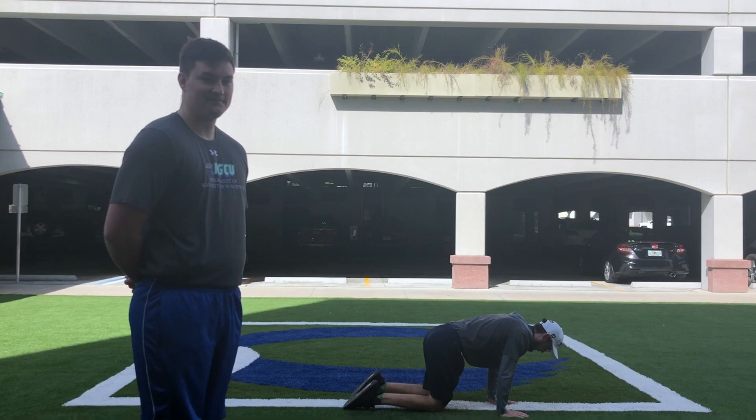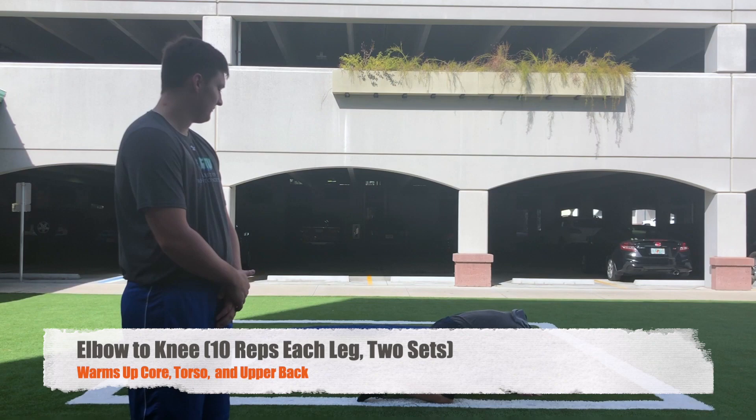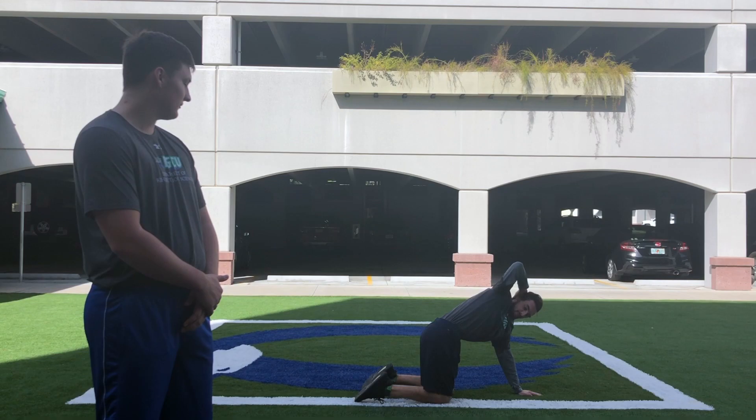For the next warm-up, you can remain on all fours for elbow to knee. You're going to start by placing one hand on the back of your head and then bringing that elbow to the opposite knee. Then open up to the same side, stretching out your chest and core. Repeat this on both sides for 10 repetitions and two sets.